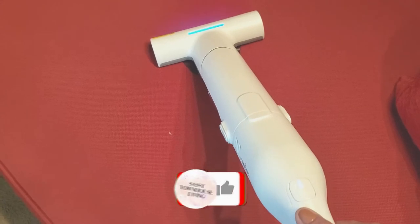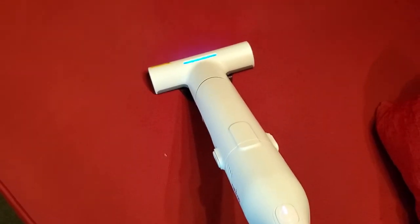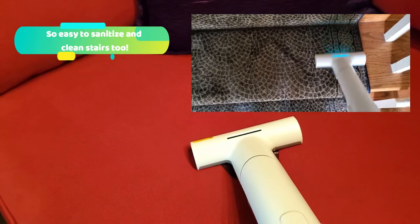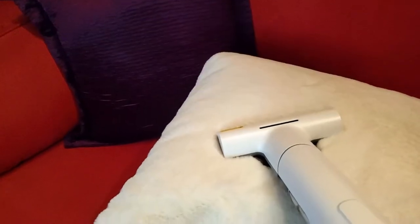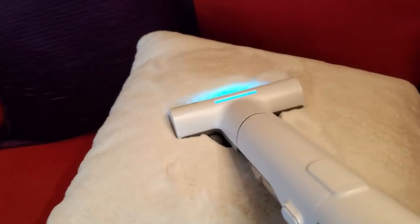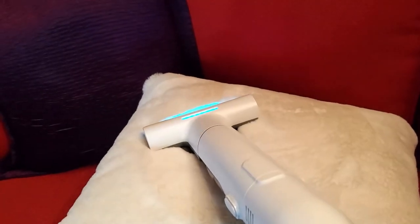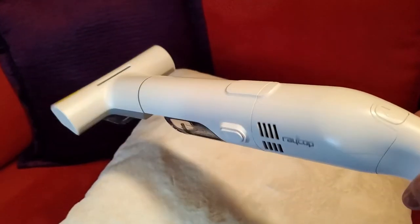So we're just going to turn it on — and you can see now that the UV light is activated. Click it again, and then you can click it again for even more suction. And as you can see, it's so easy now to clean a day bed and sanitize it. I have so many pillows on my bed, and this is going to make cleaning and sanitizing them so very easy. That's another reason why I love this lightweight and portable Rakop Go.